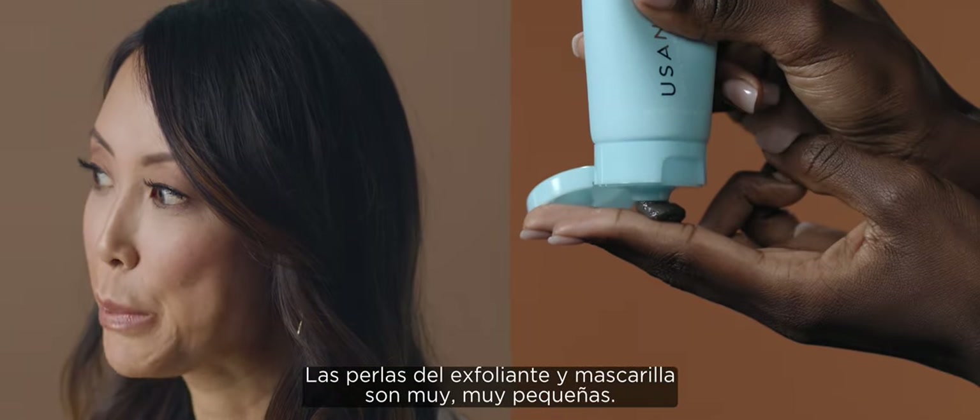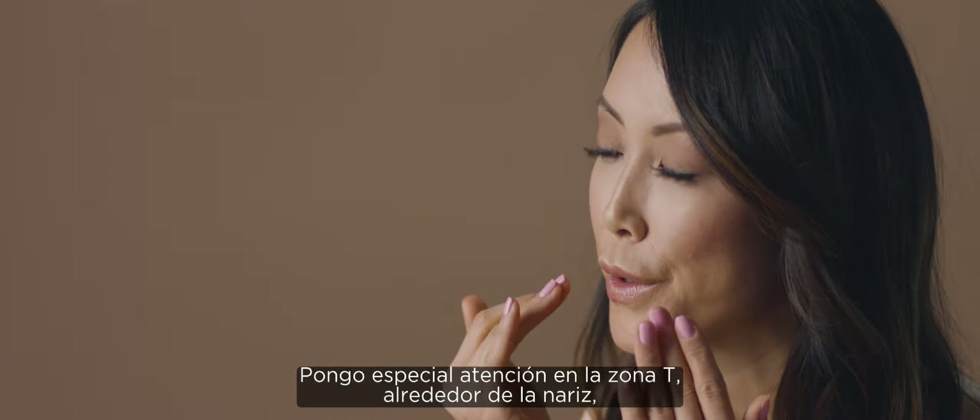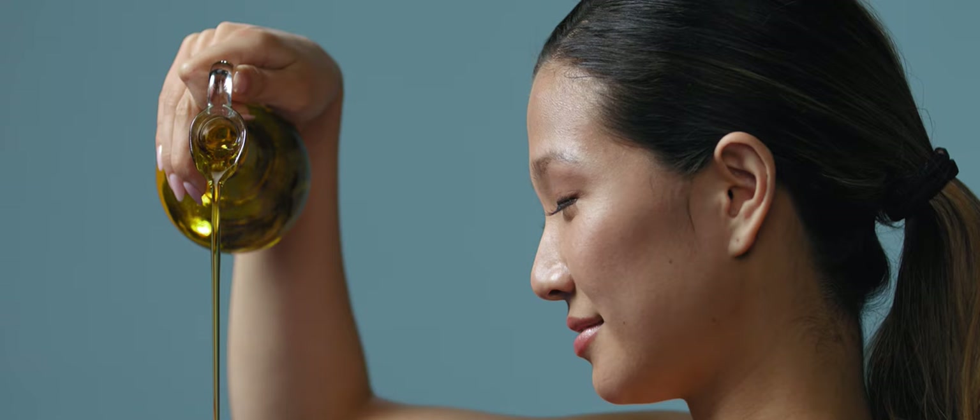The Scrub Plus Mask beads are really, really fine. I usually do it in the shower and kind of do a circular motion. I pay closer attention to my T-zone, around the nose, my chin where I always break out. Then you rinse it off and your skin feels really smooth and silky.